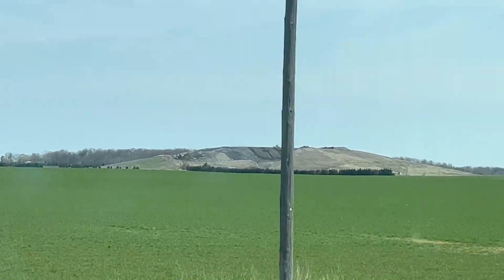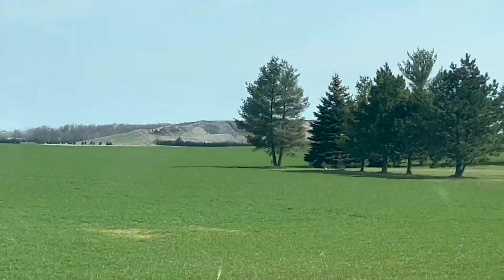Looks like we're almost there. There it is — that's the landfill we're gonna be flying.